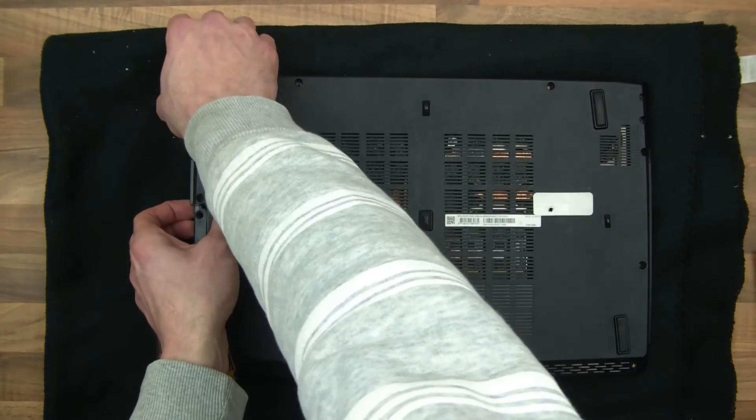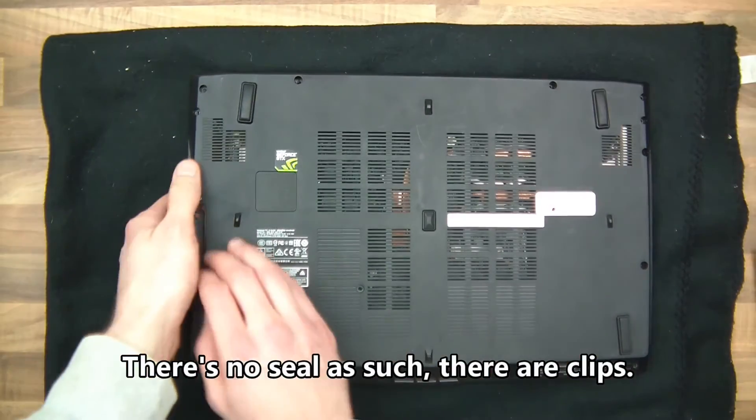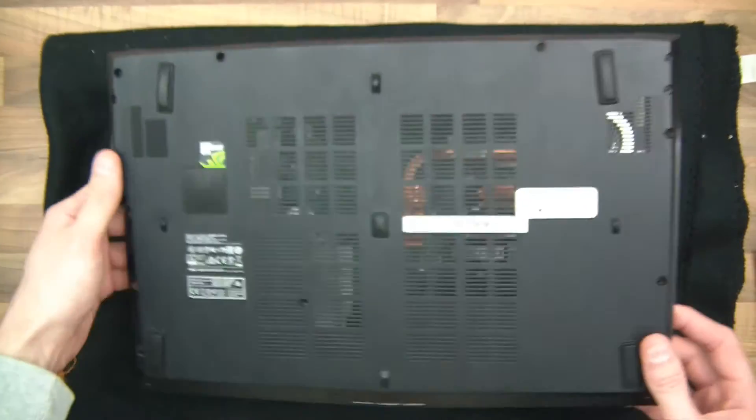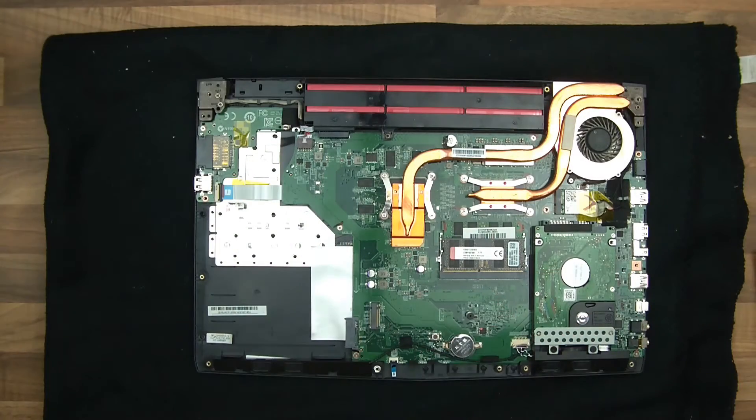After you've used the spudger and you've broken the seal all around it, you should take it off from the DVD drive side — for this particular model — and it should come off. So that's that. So far, so good.